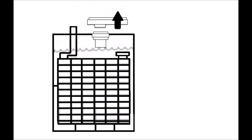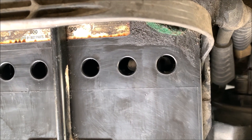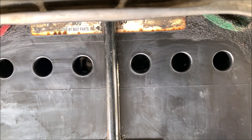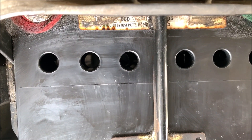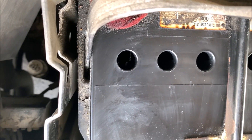Now it's time to check each cell for the fluid level. Some batteries come with a water level indicator, so when you peek inside the hole you see green for max level, yellow for mid, and red for low. As you can see, this battery does not have one.